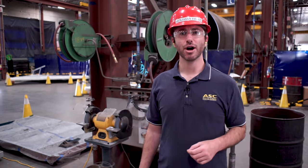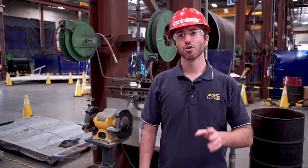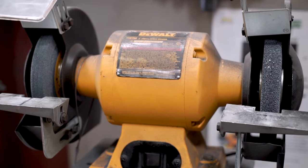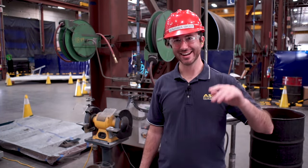That's it for this video on the proper use and safe practices of the bench grinder. Remember to always be cautious when working around powerful tools. So stay safe, have a great week, and I'll see you next time.